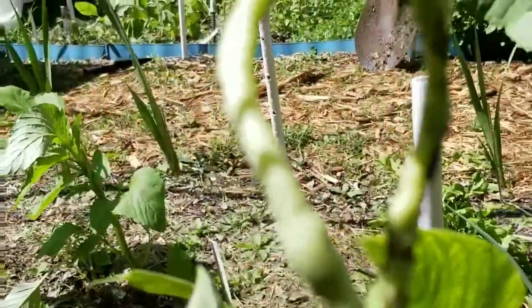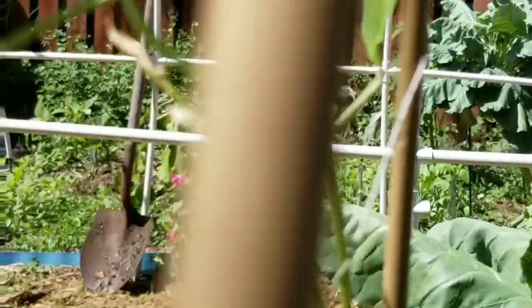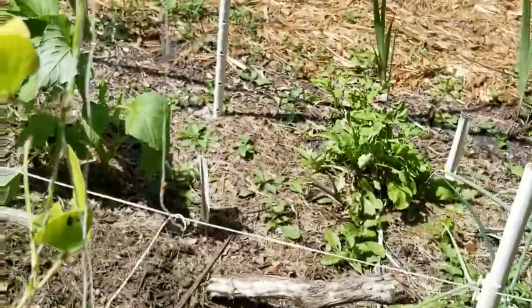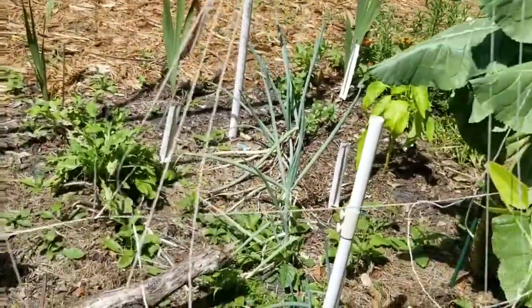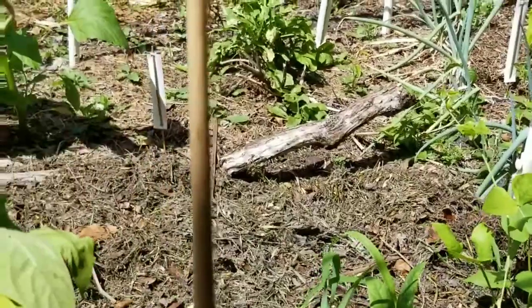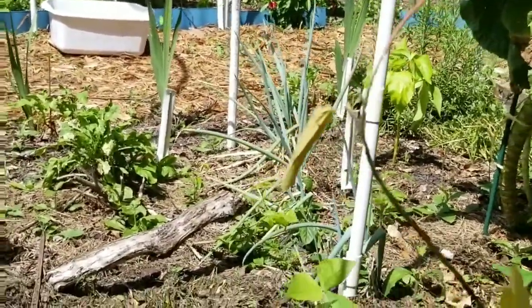There's a bunch of little black buggers all over the place, all the way up the stems. I kind of had a small issue with this bed because I was playing around with it — it's a little on the acidic side. So whatever, I just let the beans go.